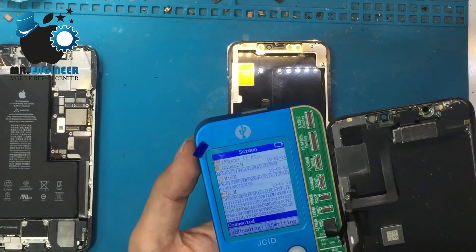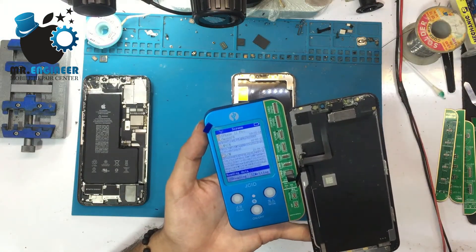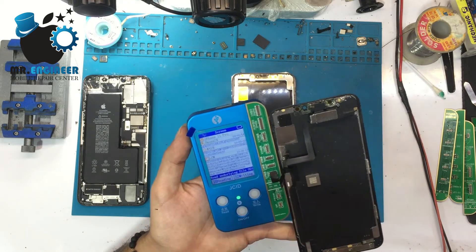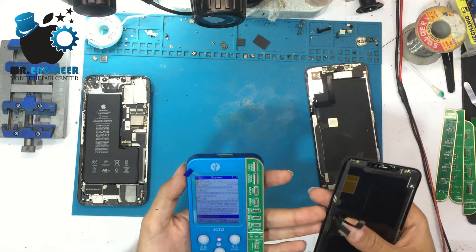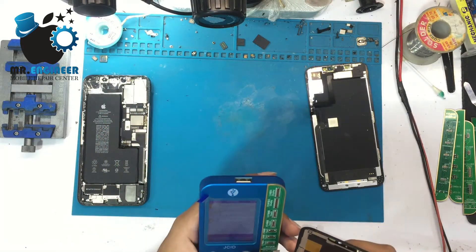To read the LCD, we push 'Reading Data.' The data has been read. Now we disconnect the original LCD and connect the new one.